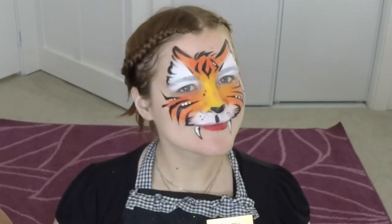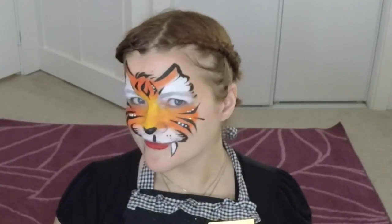And there you have it — a very fast and cute tiger. Thanks again for watching. I hope you enjoyed this tiger tutorial; it's one of my very favorites. Make sure you like, comment, and subscribe, and we'll see you next time. Bye!